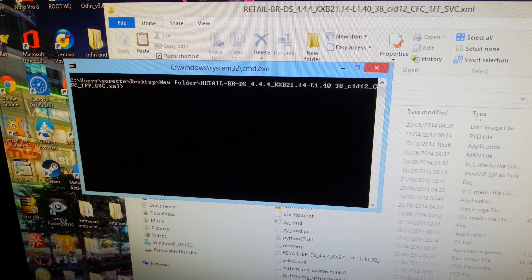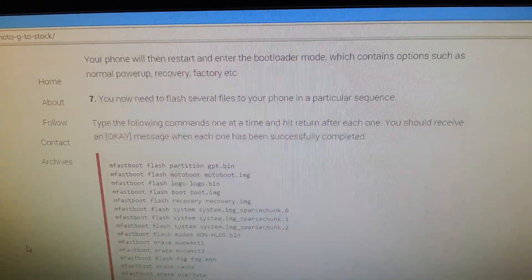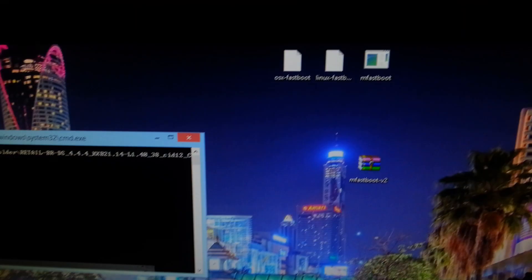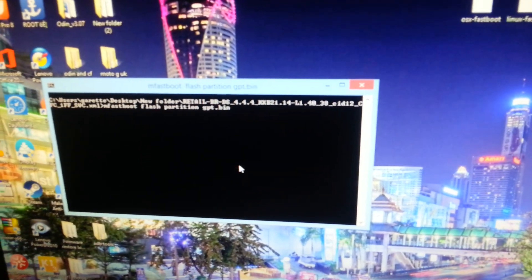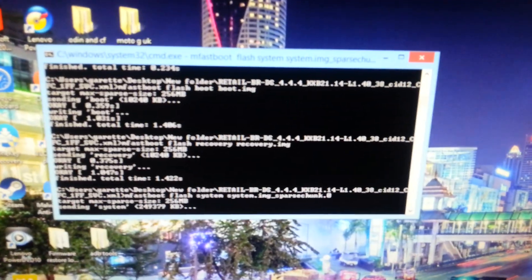Bring back up the instructions and copy all of the command text. Now connect your phone to the USB cable. In the command window that opened, paste everything in there. You are now going to flash the stock Brazilian firmware onto the Moto G.